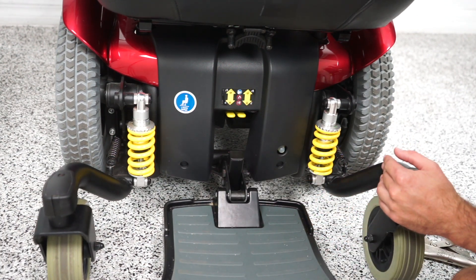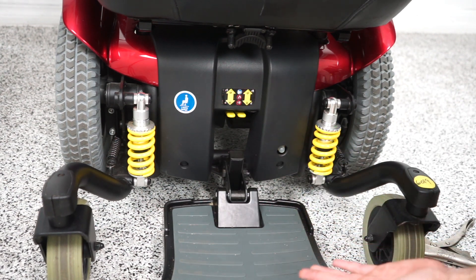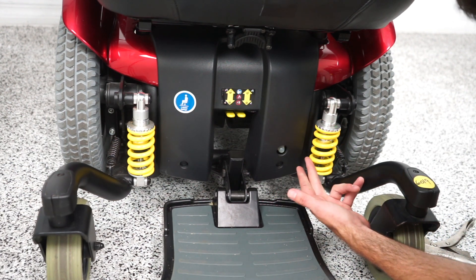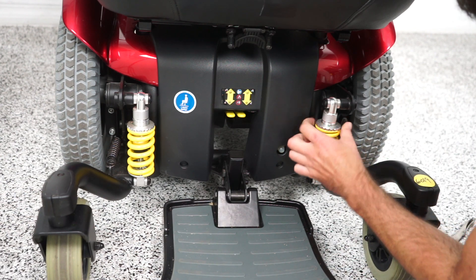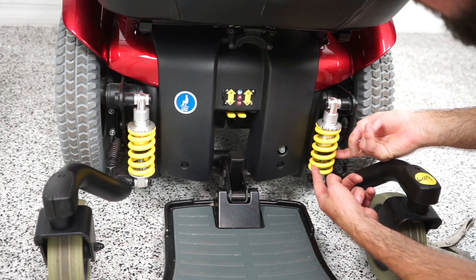Now, one thing to mention is if the suspension is loose like this, you might even be able to do it by hand, which I found out earlier today. For instance, if I want to loosen my suspension, just turn this, and you can see this nut is going higher, which is loosening the tension on this suspension.